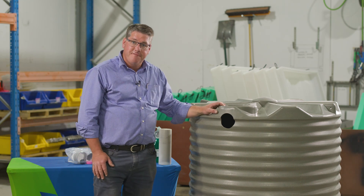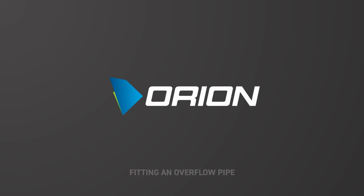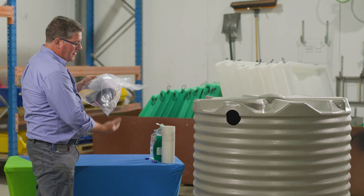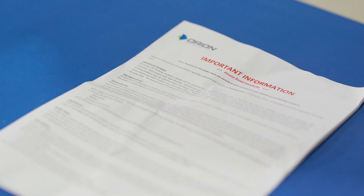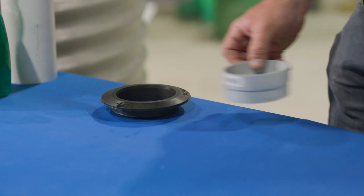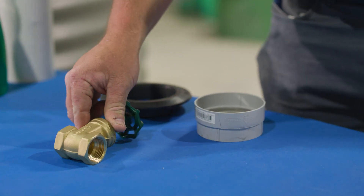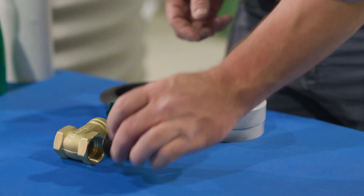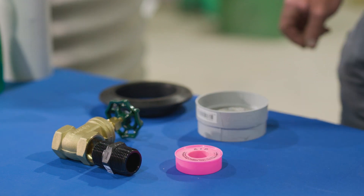Today we're going to talk about how to fit an overflow pipe into an Orion tank. With your tank you will be supplied what we call a pre-pack bag, and in that bag you've got your installation instructions, a 90mm rapid seal rubber grommet, a 90mm insect screen for your overflow, a tap, a valve for the bottom, a nipple to connect the valve to the tank, and a bonus roll of thread tape to make sure that it's all nice and tight when you've finished.